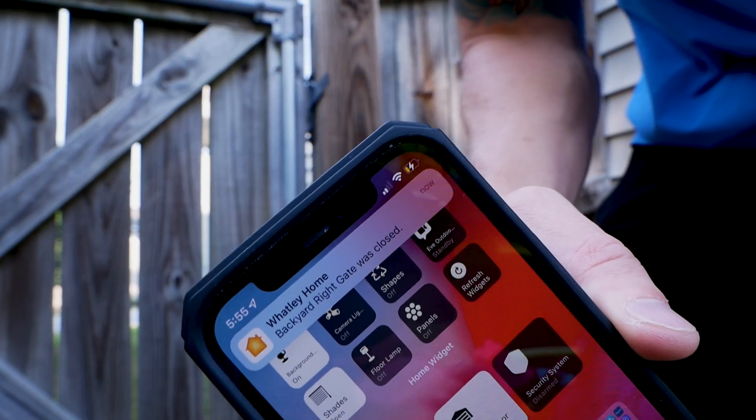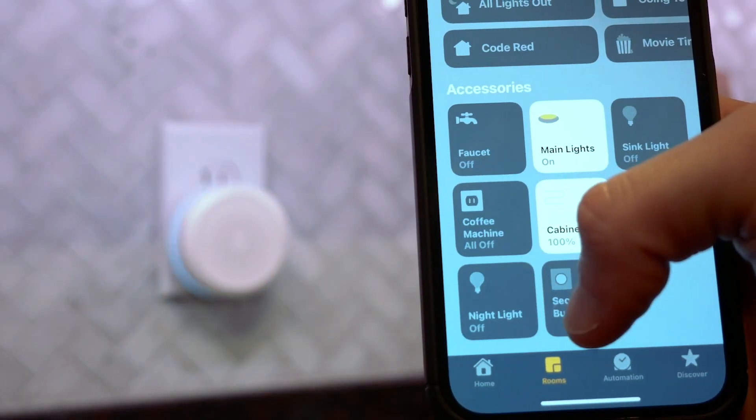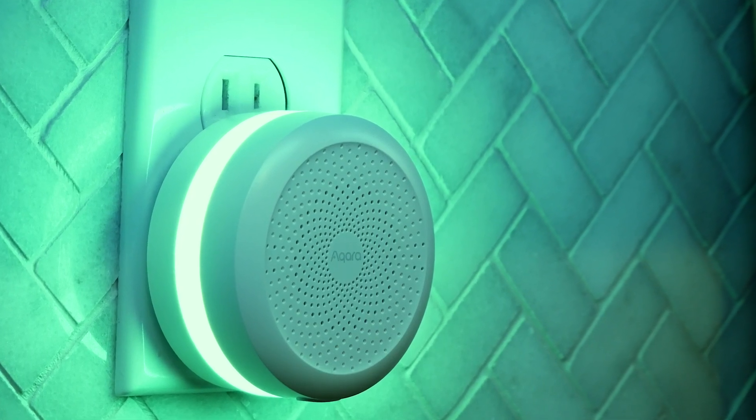I set the sensor in the Home app to send me notifications whenever the gate is opened or closed. This is so handy and I absolutely love this. And we're going to take it a little bit further with automations. I have an Aqara M1S hub in my kitchen area that has a little nightlight on it, so I set an automation to turn that light green every time one of the gates is opened, and turn it off when the gate is closed. Now we have this really neat little visual cue inside whenever a gate is open. It's just awesome.